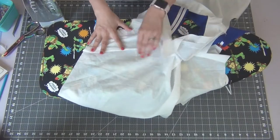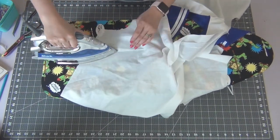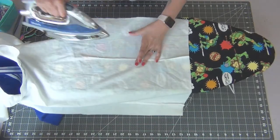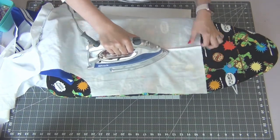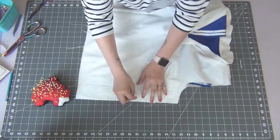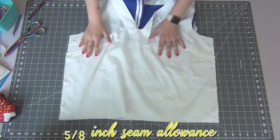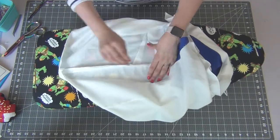Take your iron and press the darts on the front of your bodice down toward the bottom, and the darts in the back toward the center. With right sides together, match up the sides and pin them together on both sides. Sew these with a 5/8 inch seam allowance and iron open the seams.